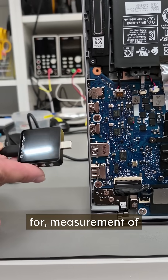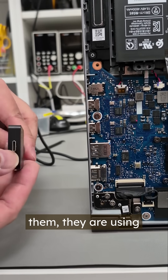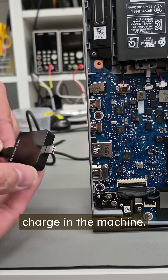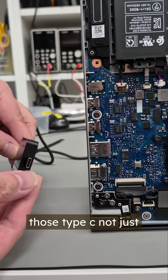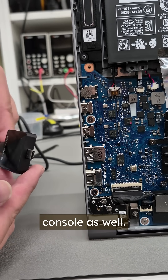Normally, we're using this for measurement of power into the machine. All of the machines at the moment — most of them — are using the Type-C to charge the machine. Those Type-C connectors are not just used for the laptop; they're also used for the mobile phone or the game console as well.